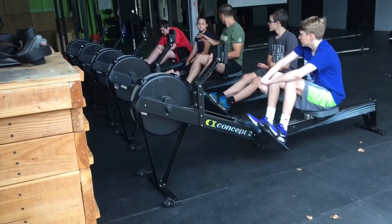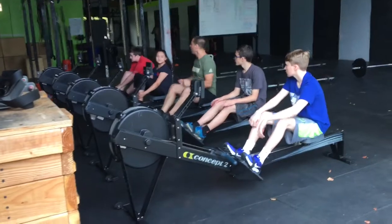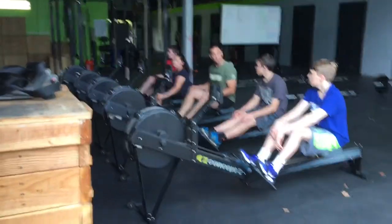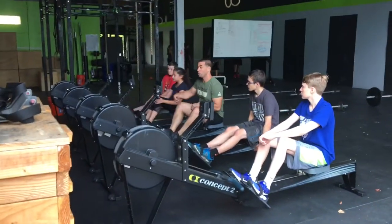You want to try and be somewhere around twenty-nine, even better. You probably want to be towards that twenty-four or twenty-five when we're doing this twenty-one-fifteen calorie row. But we want to have big, strong, powerful pulls.